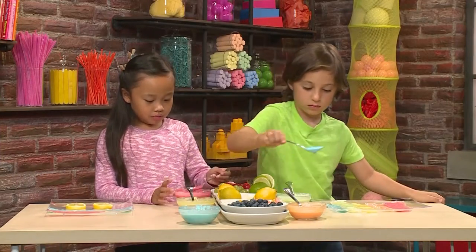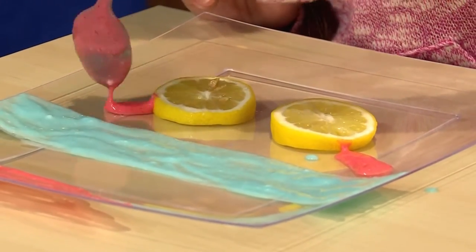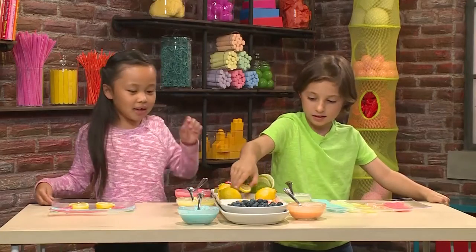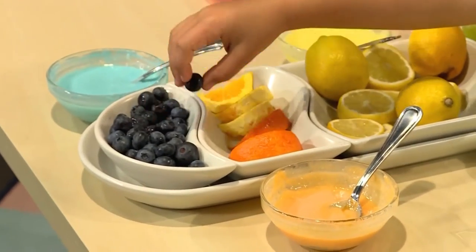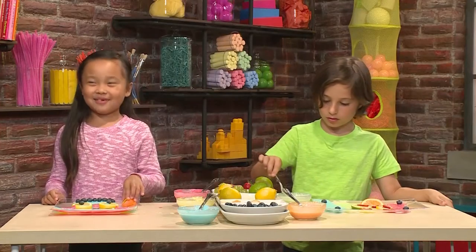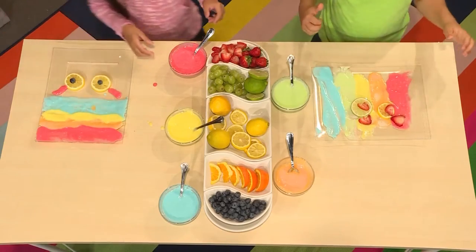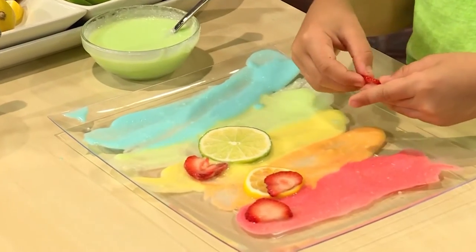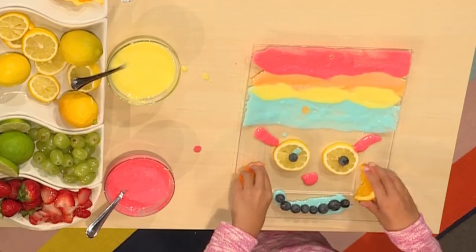I'm making a rainbow — me too! I'm going to use two lemons to make eyes. Now I'm going to use red to make eyelashes. I'm done with my rainbow, it looks really pretty. My favorite fruit is blueberries because they're very yummy and sweet. Now I'm going to add two blueberries for my eyeballs.